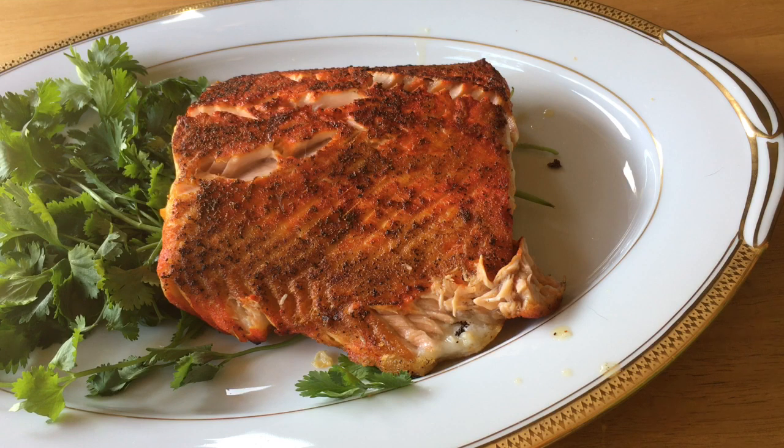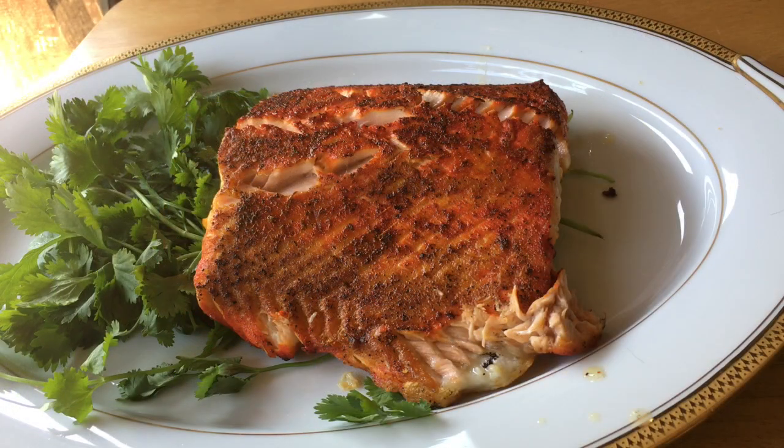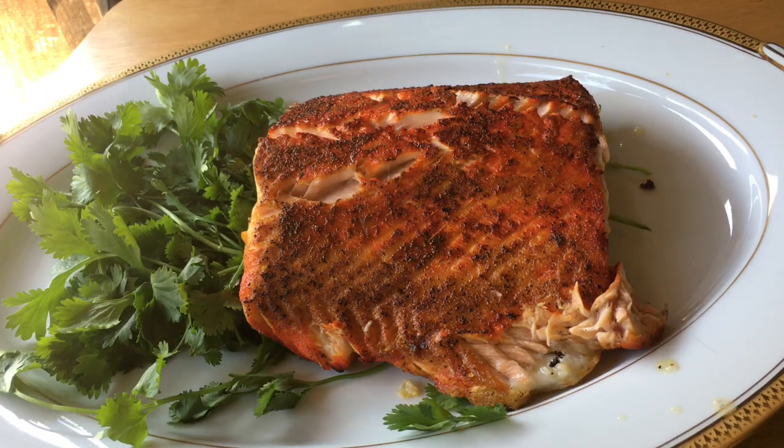I hope you enjoyed this video, and if you did, please click the like button and subscribe to my channel. If you know any other salmon lovers, please share this video with them. Thanks for watching, and God bless.